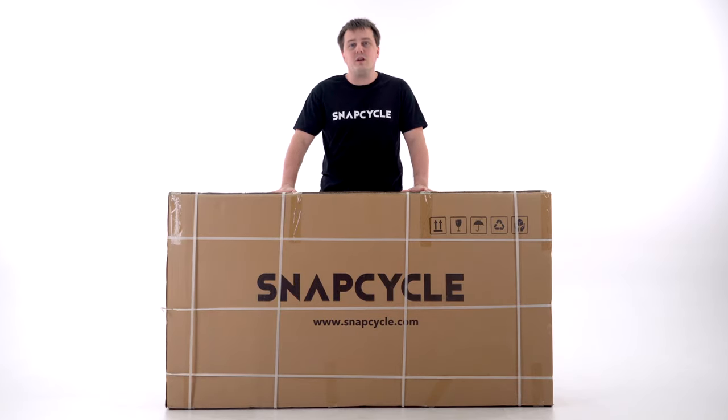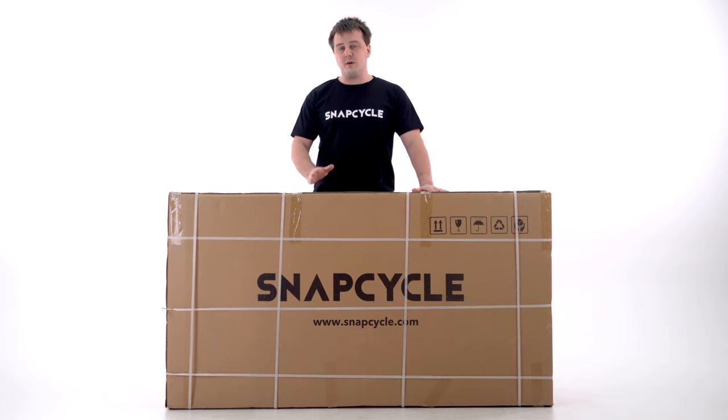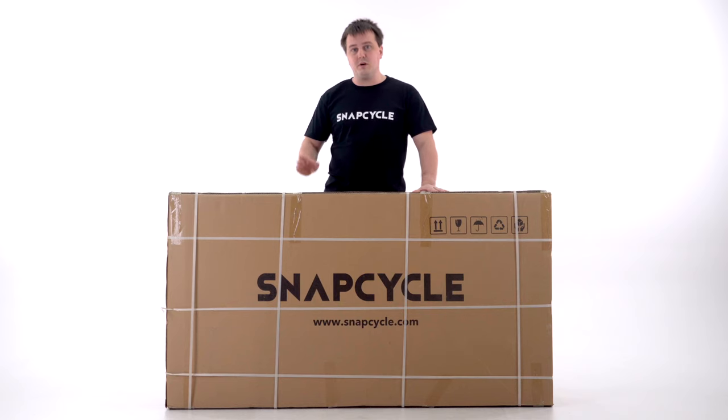Congratulations on your purchase of a new SnapCycle R1 eBike. Today we're going to walk you through the assembly and setup of a new SnapCycle R1 step-by-step.